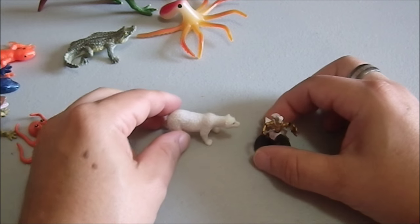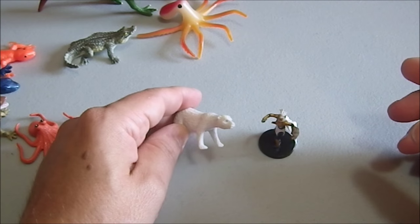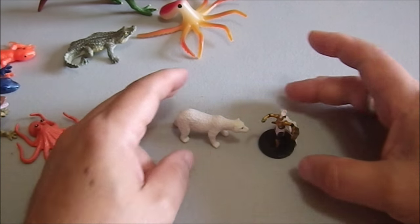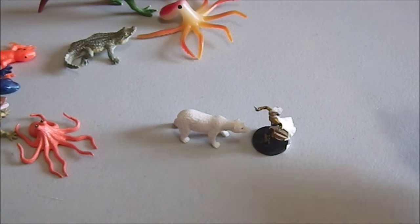Here we have a bear, and this is a good size for an adolescent polar bear — this is not an adult polar bear, not quite full-grown. Or maybe it's a smaller male, because the females are larger than the males. But again, a credible threat for a lone character or even a small party of characters, and can be had on the cheap.